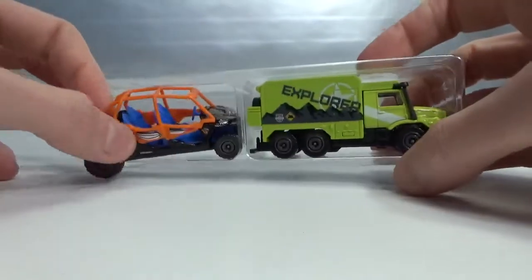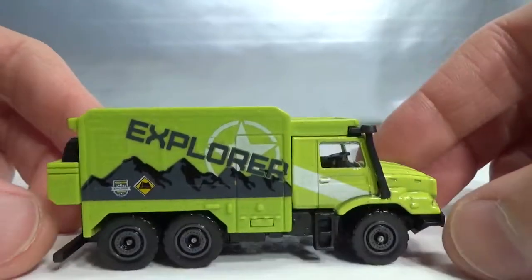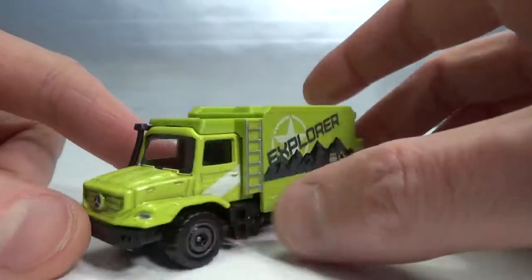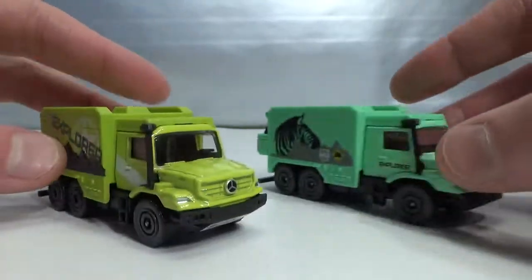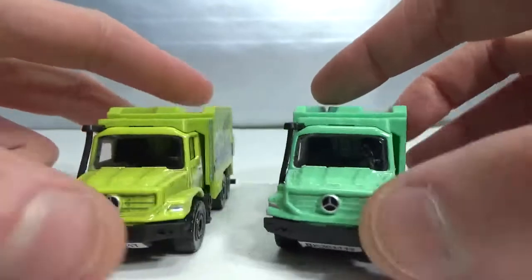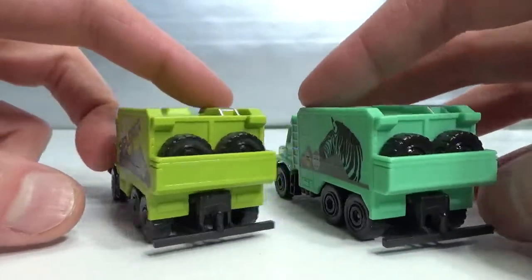So we got the Polaris again — don't need to look at that. And then we got the regular version of the Mercedes Zetros, same deco but just a different color. It's more of a lime green, I think, while the theme set version is more of a regular green. It's hard to tell which colors these really are, but you can see they have a different deco on the side.